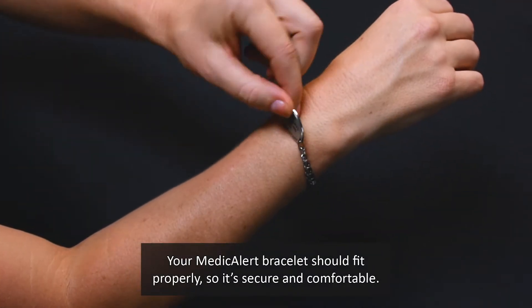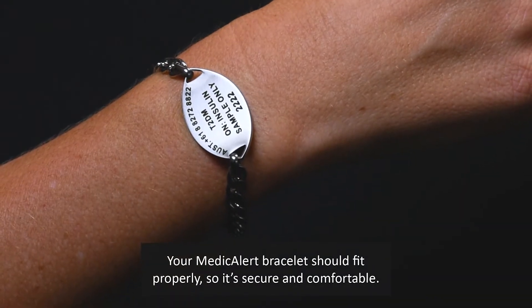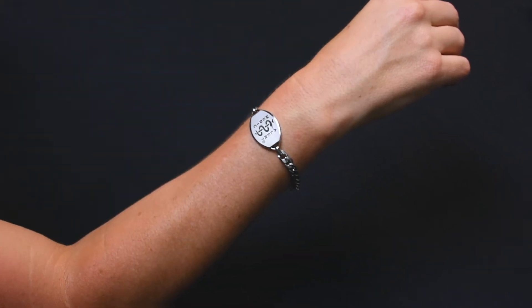It's important to make sure your MedicAlert bracelet fits properly, so it's secure and comfortable. Follow these two easy steps to get the right fit.